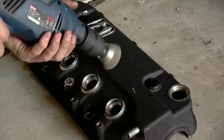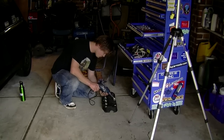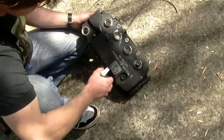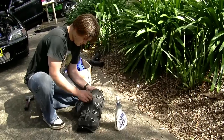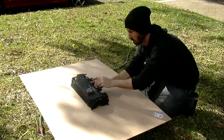Rocker covers have years of built-up engine slime on them, so you may need to give it a proper clean with a wire brush. Then use wax and grease remover to make sure you've got a super clean surface. Remember, the quality of your final paint finish is all about the prep work. Fill any holes with paper or rags.